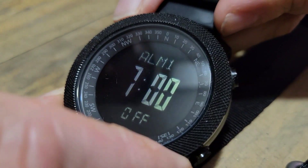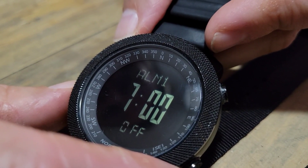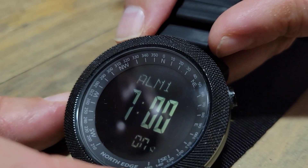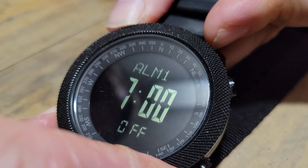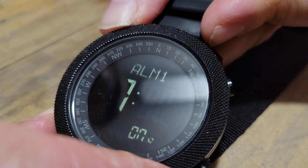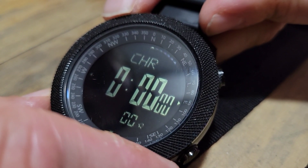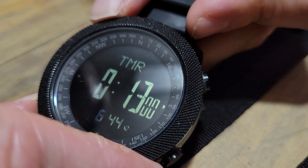Cycling through also shows recorded data from previous days. The watch has two alarms, which are standard to set. Hit the button to turn the alarm on — you'll see a little bell icon — and hit it again to turn it off. Hold the bottom left button to cycle through the menu and set it. There's also a chronograph and a countdown timer.